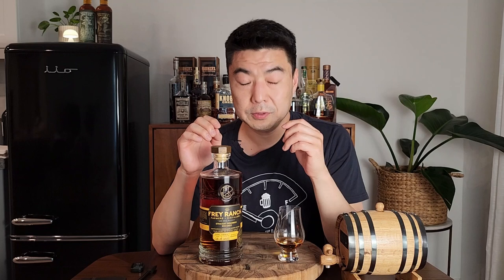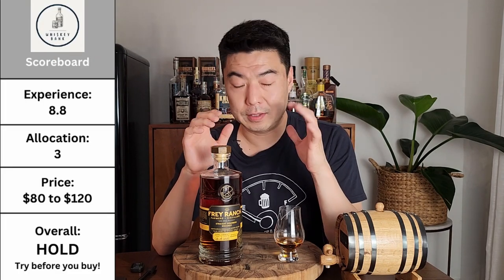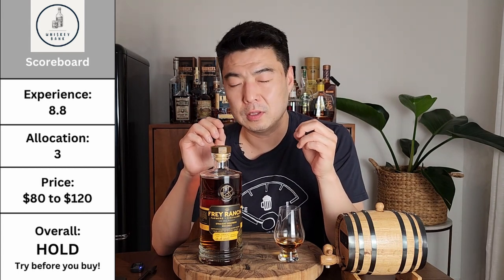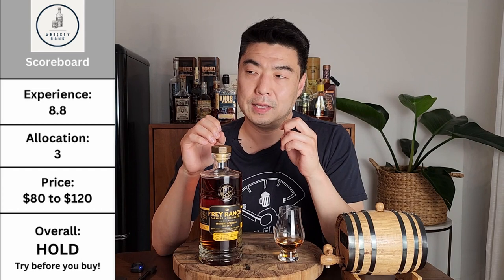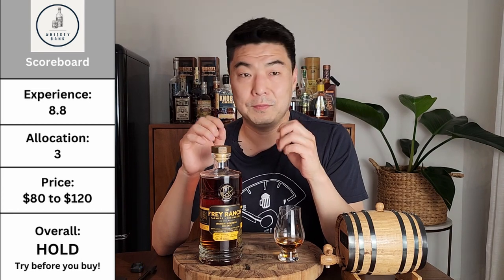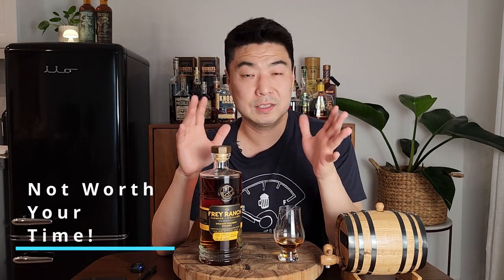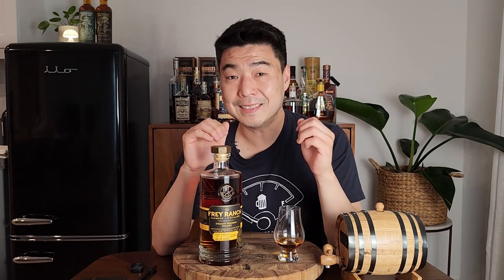Overall, even though the taste is fantastic, it's a hold — try before you buy. The taste is fantastic, but you have to do a lot of hunting, spend a lot of time looking for it, and if you find it, it might be $100 or up to $120, which gets really expensive. If it's that expensive, it shouldn't be that hard to find. If you see it on the shelf by luck or accident or somebody finds it for you at $80 or $90, buy it. But hunting it down specifically — especially if you live on the East Coast where I heard it's non-existent — it's a hold.